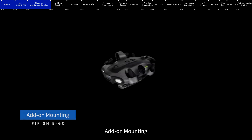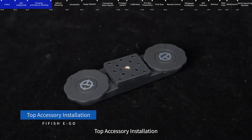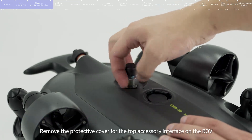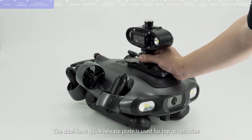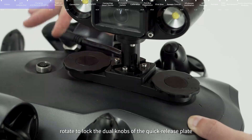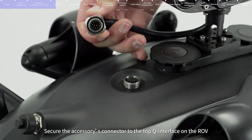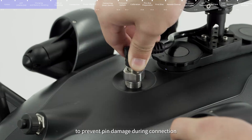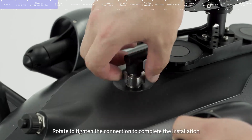Add-on mounting: Please keep the ROV turned off before installing accessories. Remove the protective cover for the top accessory interface on the ROV and keep it properly. The dual-knob quick-release plate is used for top accessories. Taking the installation of the Q-camera as an example: rotate to lock the dual knobs of the quick-release plate, secure the accessory connector to the top Q-interface on the ROV, aligning the black alignment key with the Q-interface small cut to prevent pin damage. Rotate to tighten the connection to complete the installation.